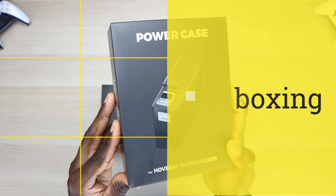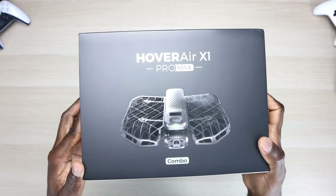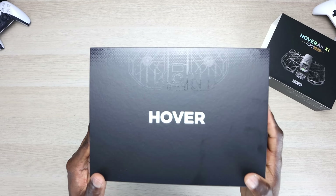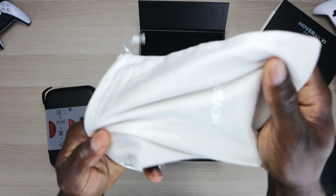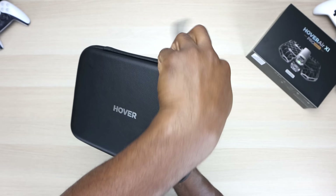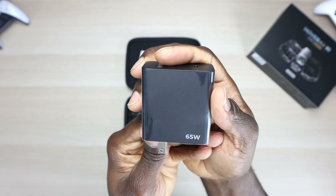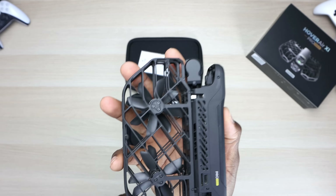Alright, so we have the Beacon, power case, carrying bag. We have the Hover Air Pro Max. We do have an instruction manual and we also have a carrying bag. And the last thing, we do have a USB-C to USB-C charger, a huge 65-watt charger, extra battery. And we have the drone itself.